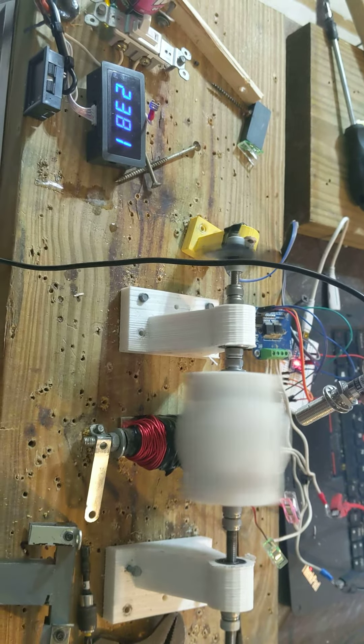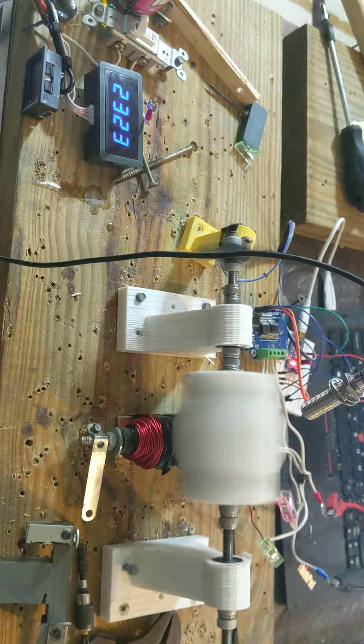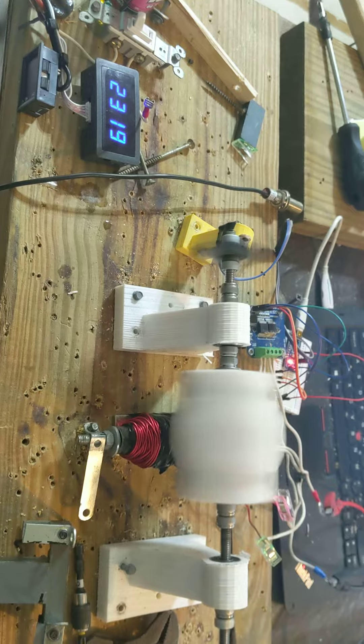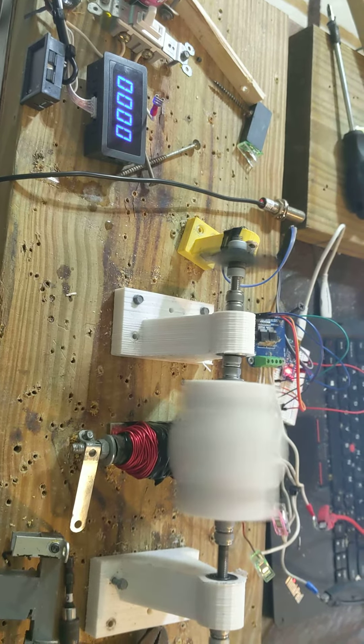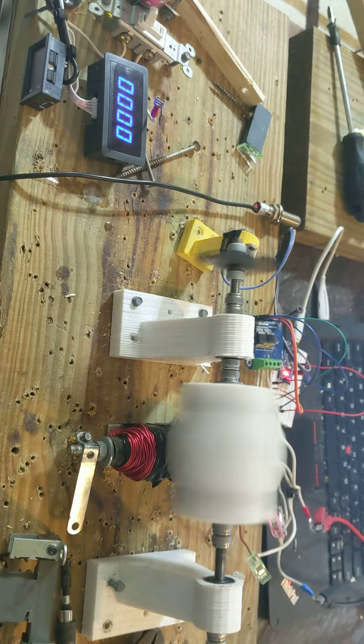Now, I don't think it's an over-unity effect — I think I'm just extending the magnetism so it's kicking it a little longer. But it goes to show that motors could be optimized with the core arrangement, and laminated iron could have big benefits.